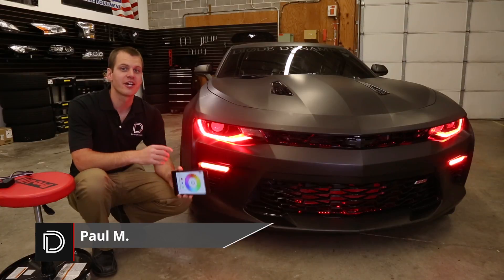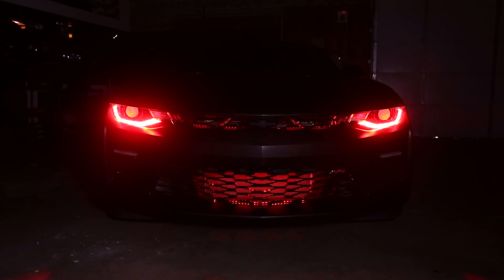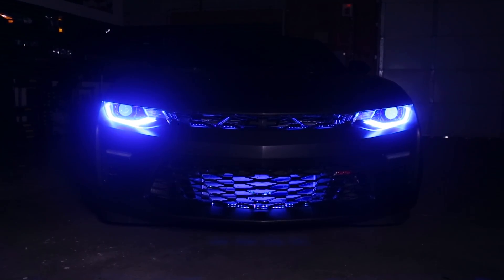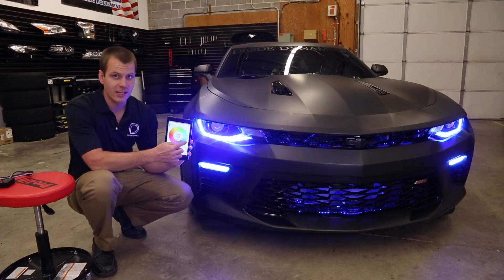Hi, Paul with Diode Dynamics taking a look at our new Bluetooth LED controller. You can use this app on any tablet or smartphone, Android or Apple. And using this, you can control your LEDs to any color you'd like.